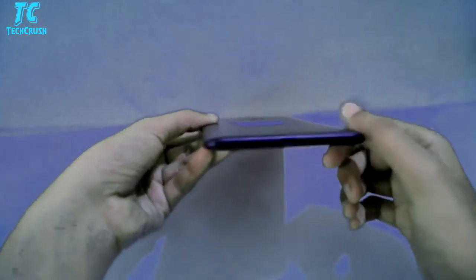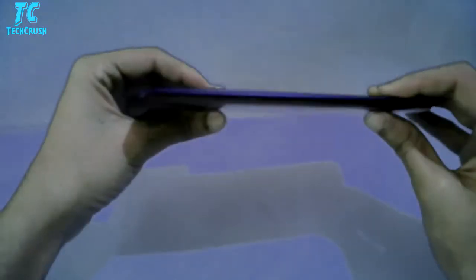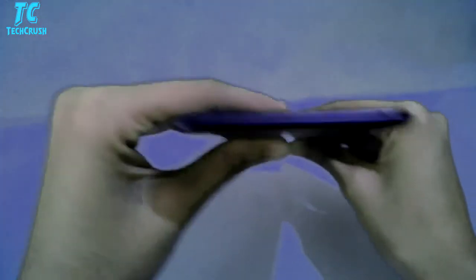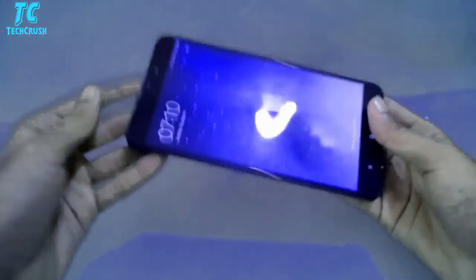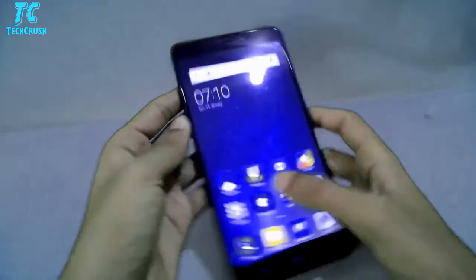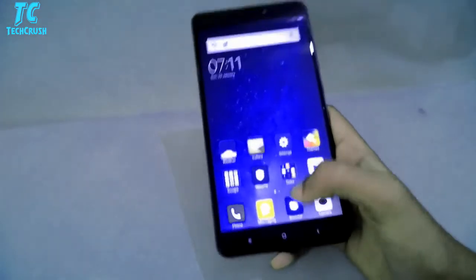Overall its design is pretty good. The edges are covered, which looks nice. We get the usual matte finish, which feels good to hold. We also get the headphone jack.